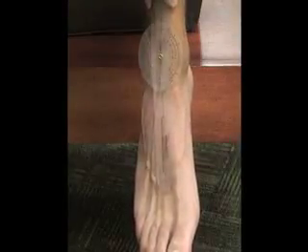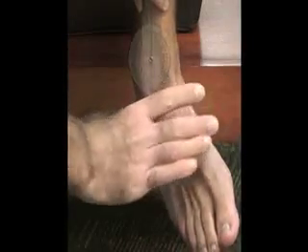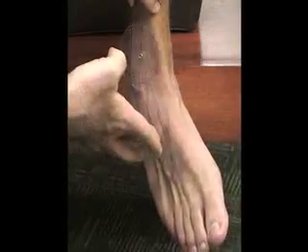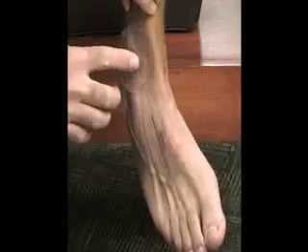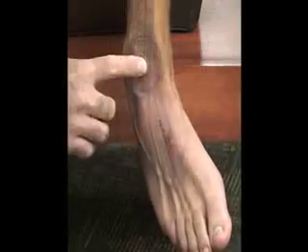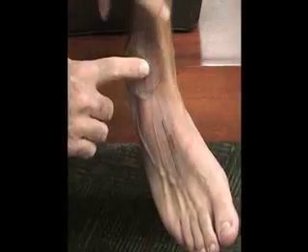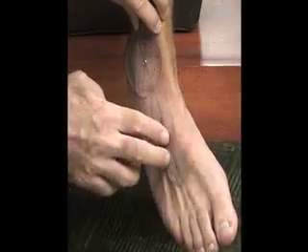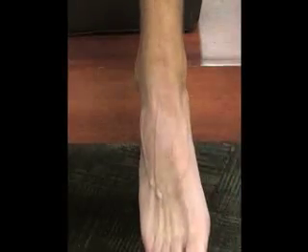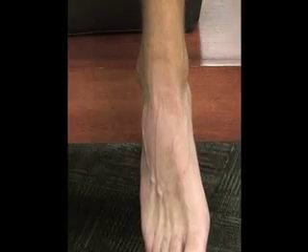The first one we're going to do is inversion. I'm going to have him stabilizing his knee and just moving into inversion. I'll make sure I maintain my landmarks up the center of the leg as well as down to the second metatarsal bone. Normal for this from the forefoot view is going to be 35 degrees inversion.